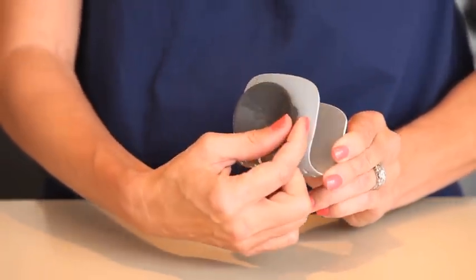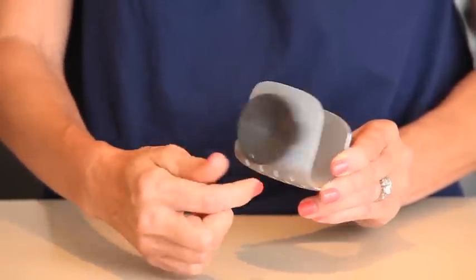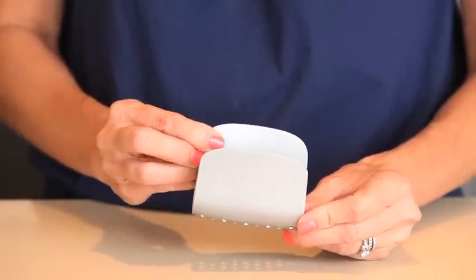Simply pull the suction cup release tab for easy repositioning or removal. The suction cup is oval shaped for a more effective grip to the inner walls of your sink.